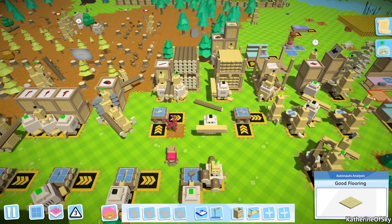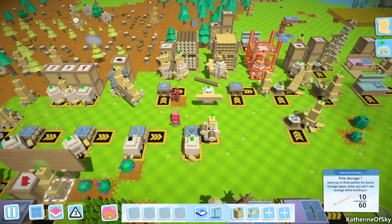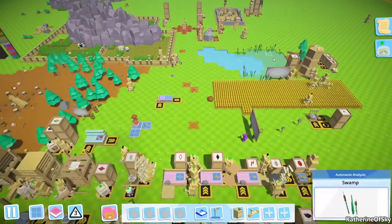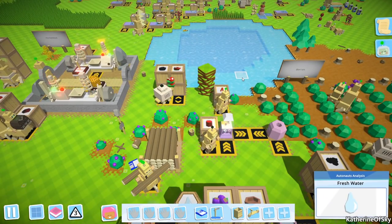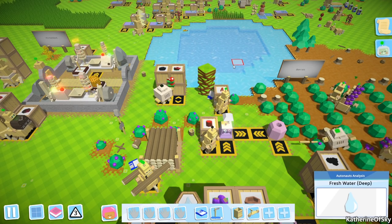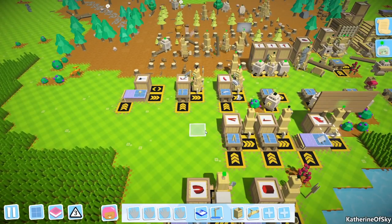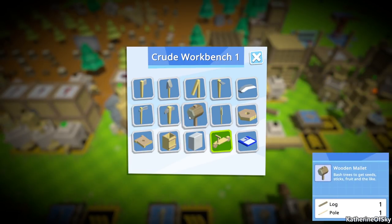Greetings and welcome back to Autonauts. I'm Catherine of Skye, and in the last episode I did stuff and made things. I got a comment about water — somebody said that if you use a watering can to transfer water from a lake into the barrels, they carry like 10 at a time. So I want to check this out and see if that's the case. Let's go and make a watering can.